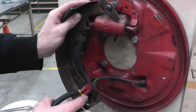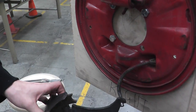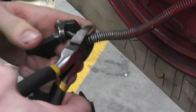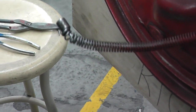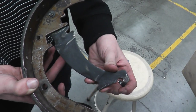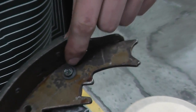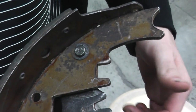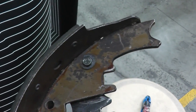Now I'm going to remove the e-brake cable from the secondary shoe using side cutters. If your new brake shoes don't have the arm that is connected to the e-brake cable, you need to take it off the old shoes. To do that, spread out the c-clip holding the pin in place, slide the pin out, then slide it into the new shoes and clip the c-clip back on.